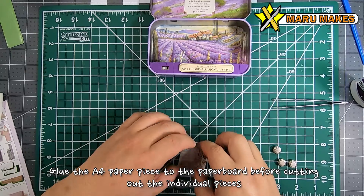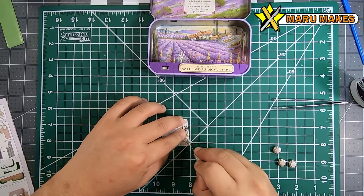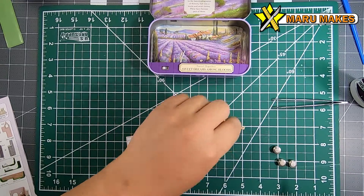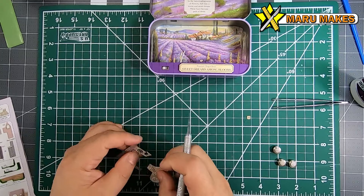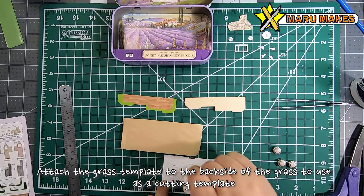There's going to be this one paper template piece that you need to actually glue onto the cardboard before cutting it out so that it's thickened and a little bit stiffened. Once you have glued the piece on, you need to start cutting out each individual piece with an exacto knife. For the circle pieces on the cardboard, I found it easier to just use a scissor and cut around.